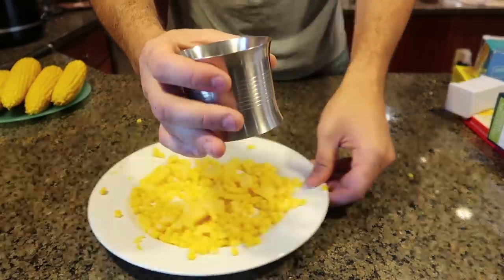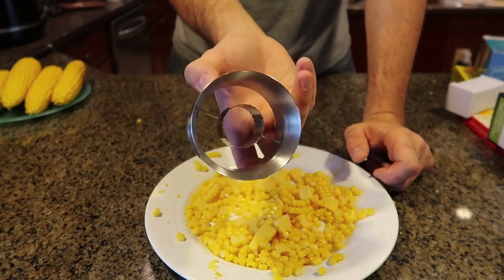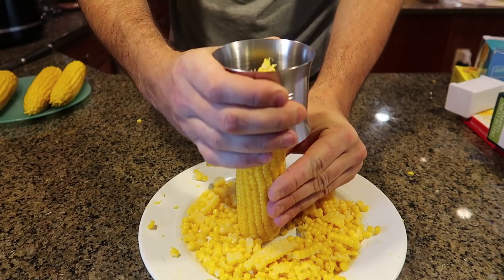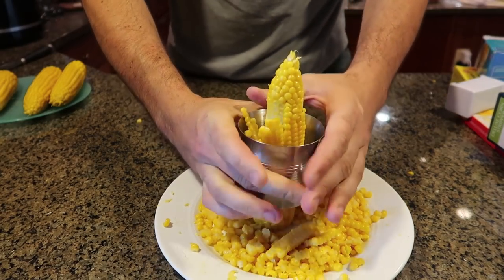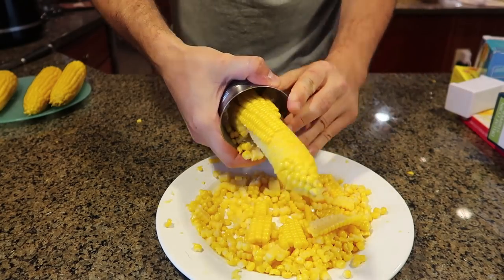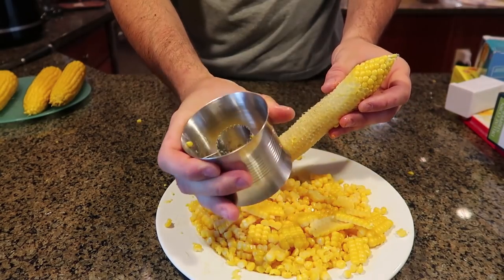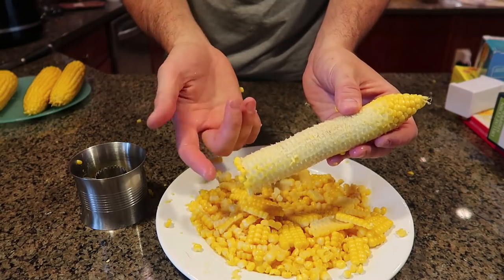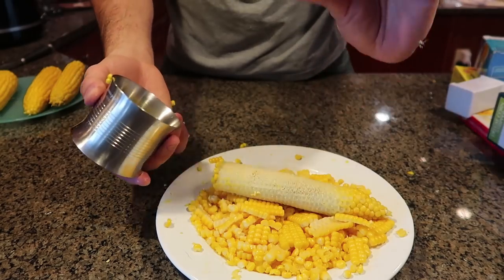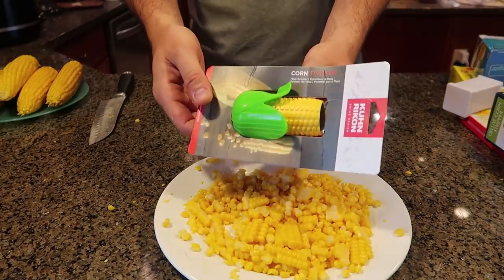For the next corn gadget — also a cutter, a little cleaner right there. This is what it looks like. I feel like this is going to be a little bit easier to control. You can cut it from this side or this side. We got ourselves a piece of corn and then we're going to just slice it like this. Kind of hard to get it through all the way. Easier to control, but it was kind of hard to cut it to the end. Unlike the other gadget that cut all the way through, here I almost cut myself on my finger because I had to push through and stubbed myself.